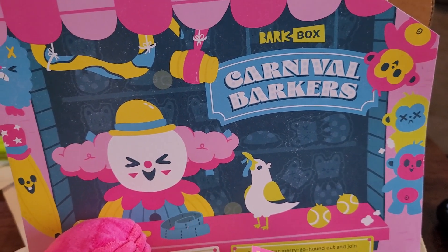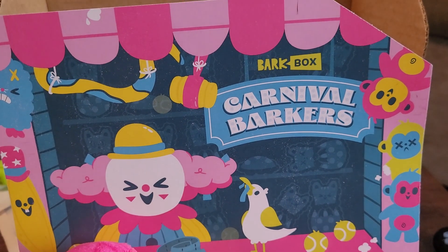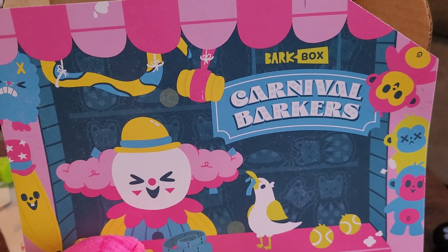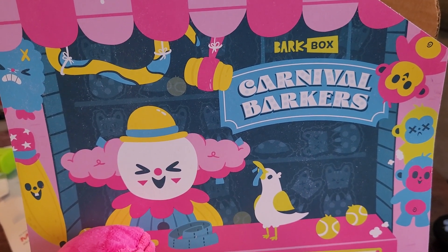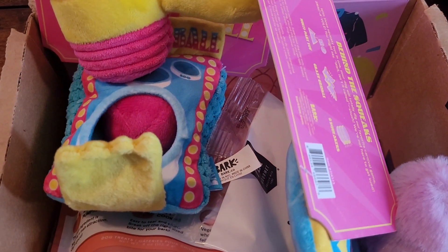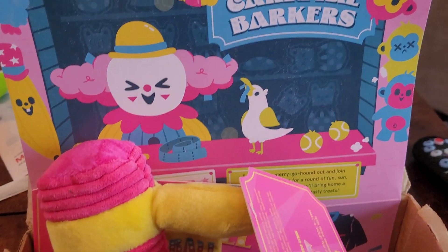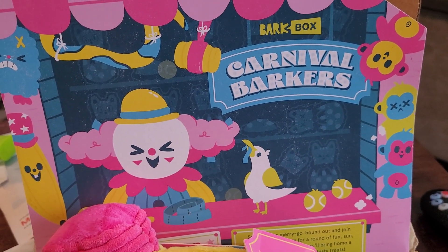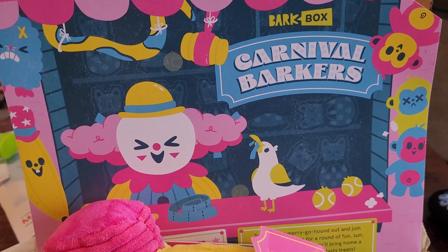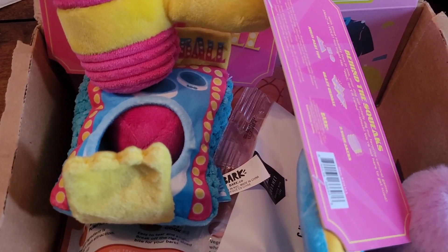BarkBox, as I've mentioned in some of my other videos, is relatively inexpensive. I've got the extra toy box, and after taxes and everything it comes out to about $30 a month. I'd say it's well worth it, because every month Monty gets the joy of joining me for the unboxing. I love seeing the look of joy on his face when he picks out his toy, which he tries to do every month before I can even thoroughly look at the toys. Because this is all about him, and me showing love and appreciation for him being the wonderful blessing that he is in my life.